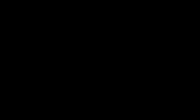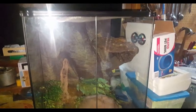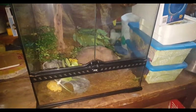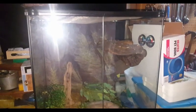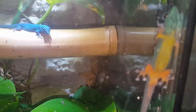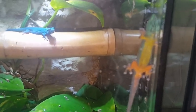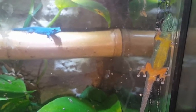I also have this large exoterra — excuse the mess — but this is where I'm going to put the electric blue day geckos. I got it second-hand, so I'm going to take everything out and completely make a new background and redo it entirely. Something like this usually takes a month or more, so it'll be quite a while before that video goes up, but I'll definitely be showing you.